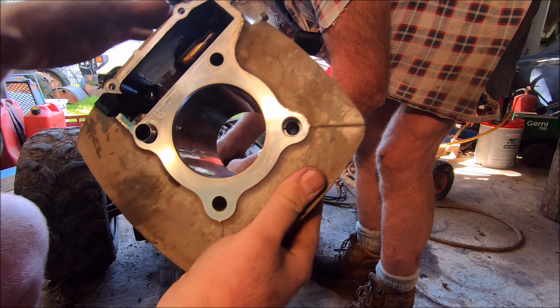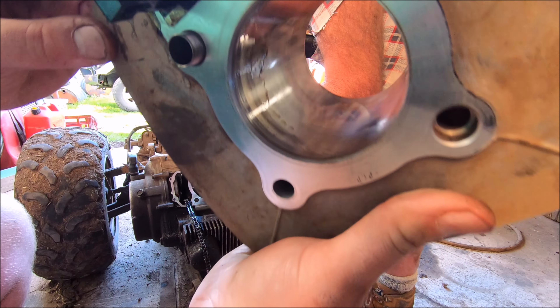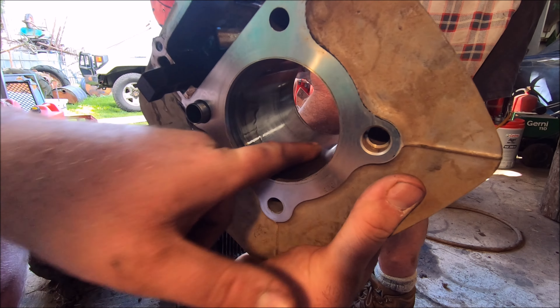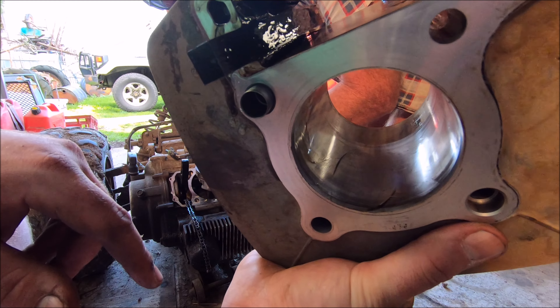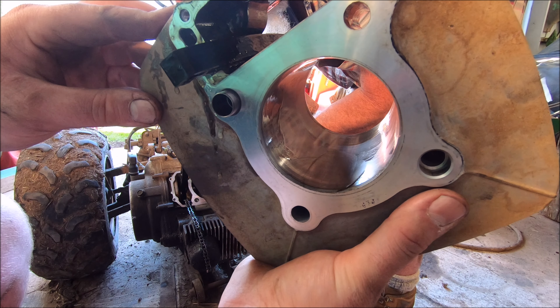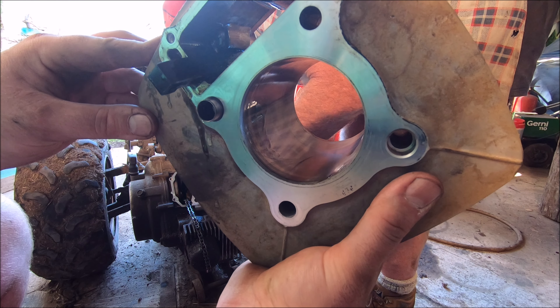So I've got the cylinder off - looks pretty good in there. That's ringing a few alarm bells for me because I expected to see that be scored like crazy, but it's not. I'll have to keep having a look and see what we can find.